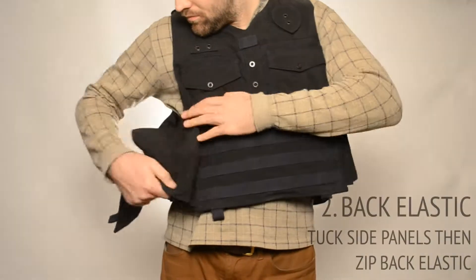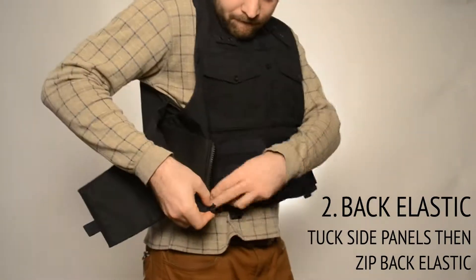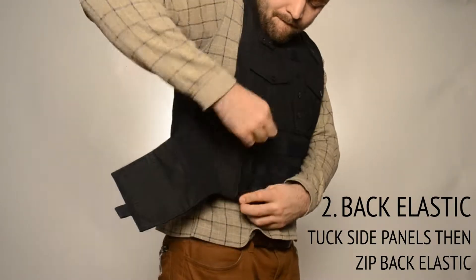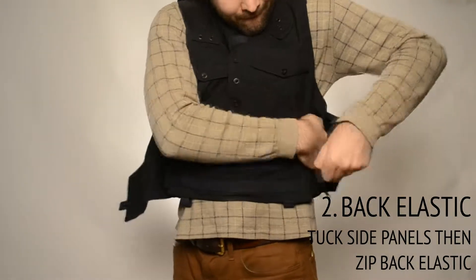Our unique back elastic panel secures the back of the carrier to the front of the carrier for additional support. To maximize the benefit of this feature, the panel should be altered for a snug fit when you send your individual size form to us. Keep in mind this is an optional piece that can easily be removed if desired.